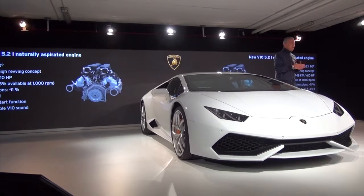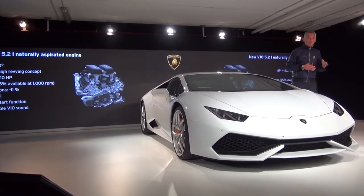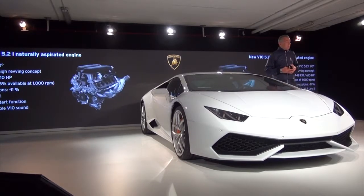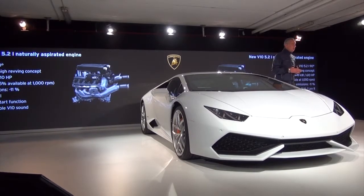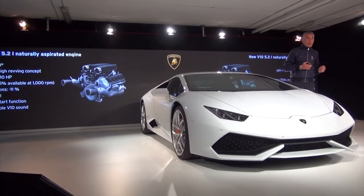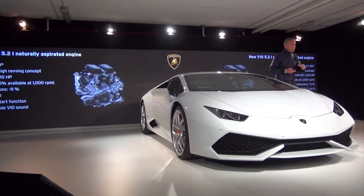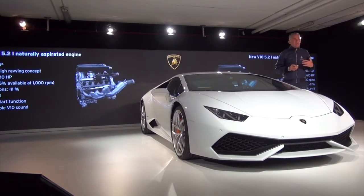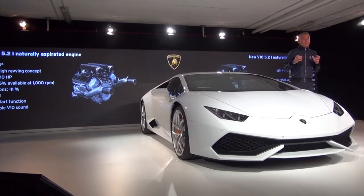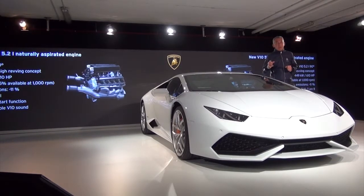Performance means achieving 610 horsepower, but at the same time having a reduction of CO2 of 11%. What is more and more important is being able to fulfill the new emissions rules, like Euro 6 and LEV 2. To do this, we have introduced a completely new system with two different types of injection — we have direct injection and MPI injection.